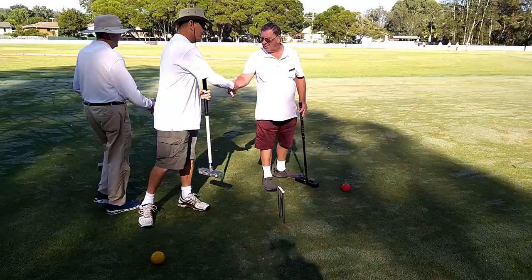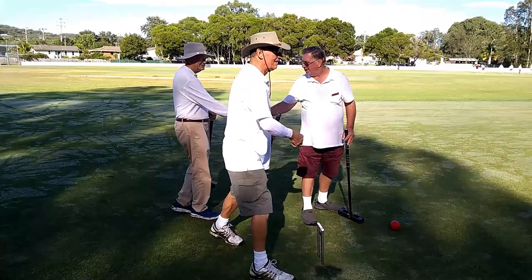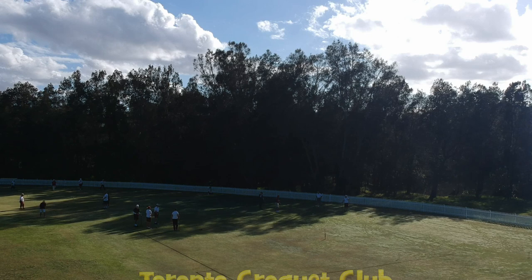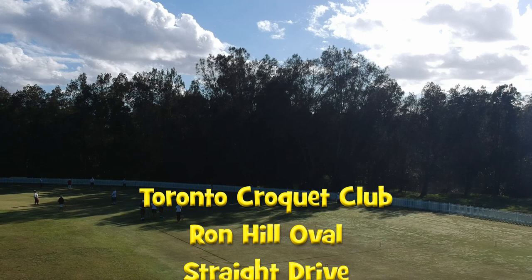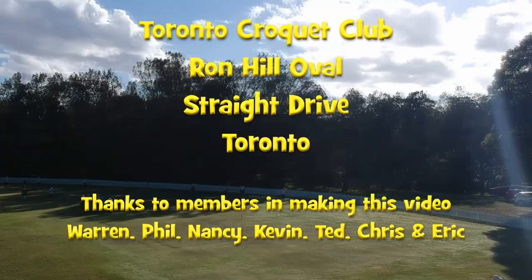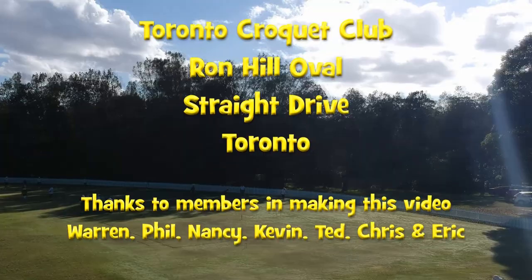Regardless of how much of a battle the game has been, all games always finish with a friendly handshake. At the Toronto Croquet Club, we have four full-sized courts and normally play golf croquet every week on Monday, Wednesday and Friday mornings. Come along, give it a try. We have plenty of spare mallets. Just give us a ring first on 0447 338 4445. You will be made most welcome.